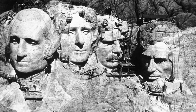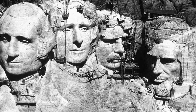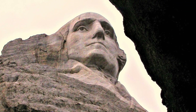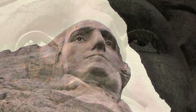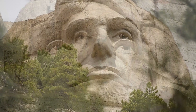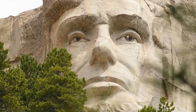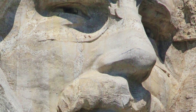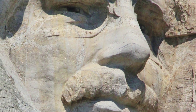In 1933, the National Park Service took Mount Rushmore under its jurisdiction. By July 4, 1934, Washington's face had been completed and was dedicated. The face of Thomas Jefferson was dedicated in 1936, and Abraham Lincoln's on September 17, 1937. In 1939, the face of Theodore Roosevelt was dedicated.